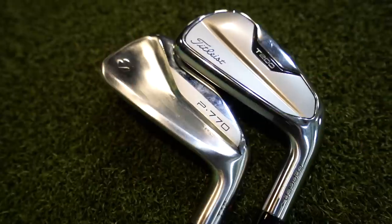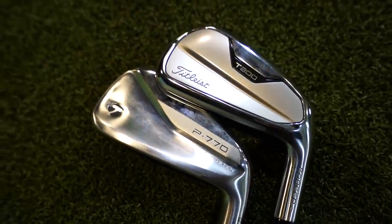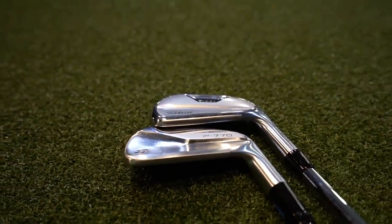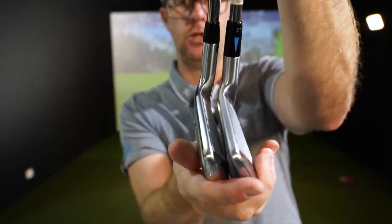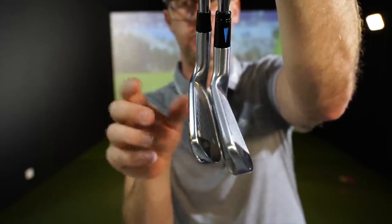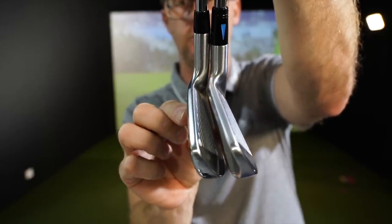Initial looks when I look down at both of these — no offset, same top line, same blade length. They are very, very similar looking. It's the backside with the branding that looks the most different. If we're going to go on shop appeal, in gaming position I can't choose. They're both just really good — that beautiful combination of not too small, not too big. They're going to be really desirable to a lot of golfers, these two.